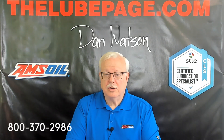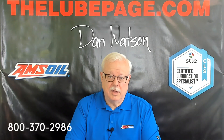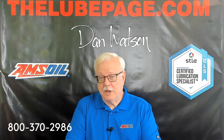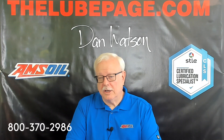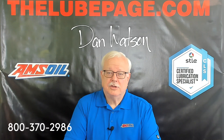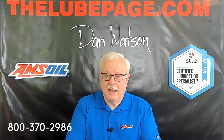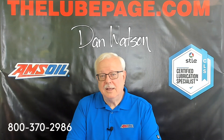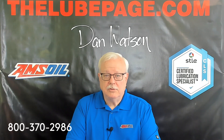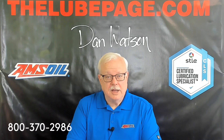They're just pure factual information in these videos. I am a long-time Amazon jobber and always appreciate your business. You can contact me anytime at 800-370-2986 or go to TheLubePage.com.